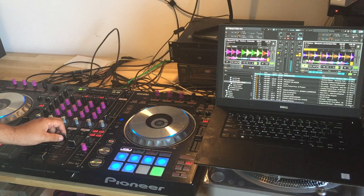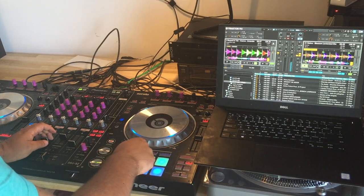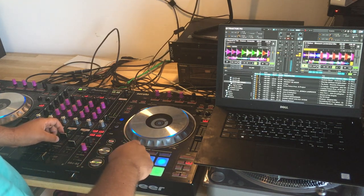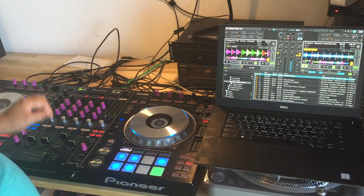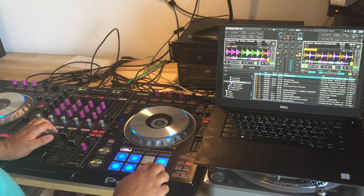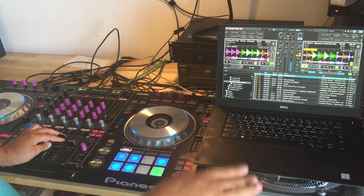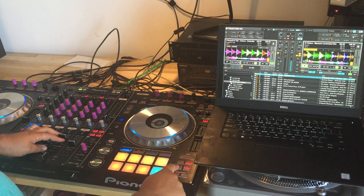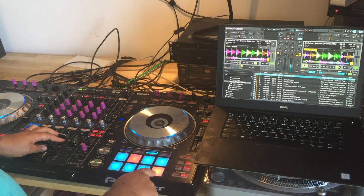Let me get some music going. The typical functions are just like the original mapping — nothing special there. Hot cues, delete hot cues — nothing special. Let's get a loop so I can show you, with a loop, how the effects sound. These two arrows are a shortcut to the macro effects — this is new. And this is a shortcut to the jog wheel effects.